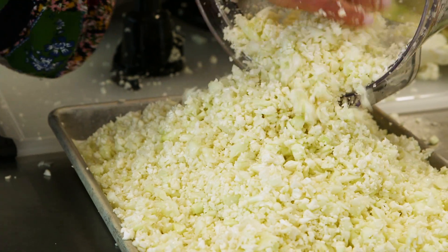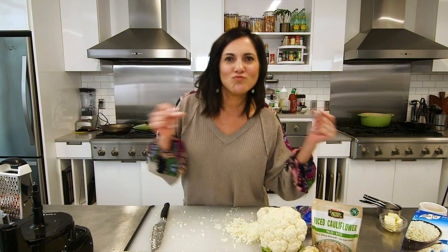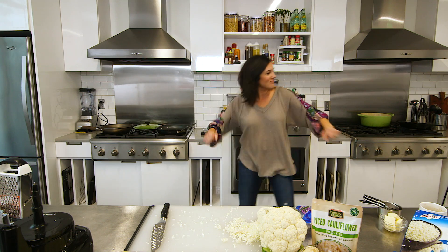Please look at this mound of cauliflower rice that I just made. This is how we do it.